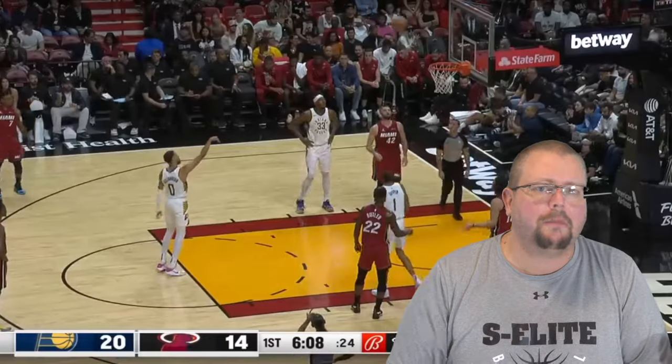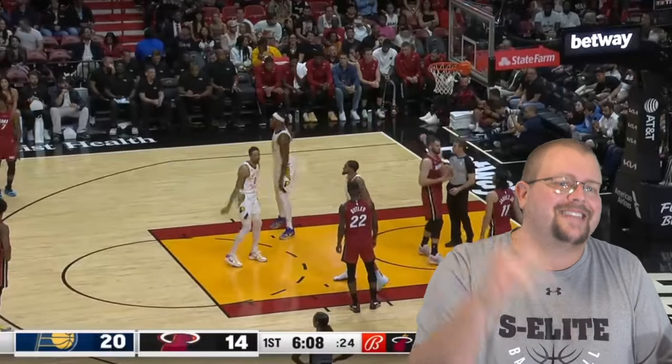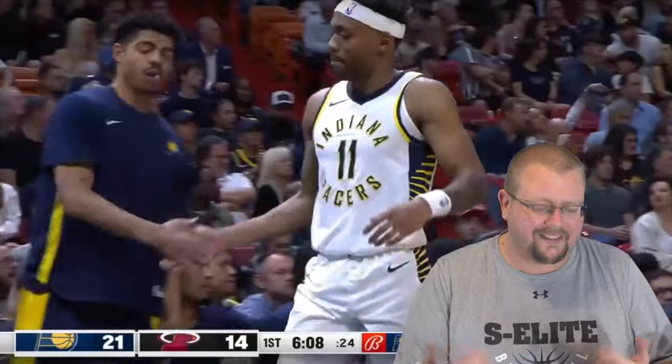Let's check out Tyrese Halliburton. Also, if you want to be able to shoot the basketball better, make sure to go check out my shooting workout that is down in the description below. And if you like this app, it's called Coach Lens — it's down there too.